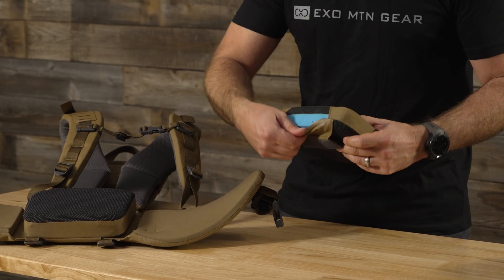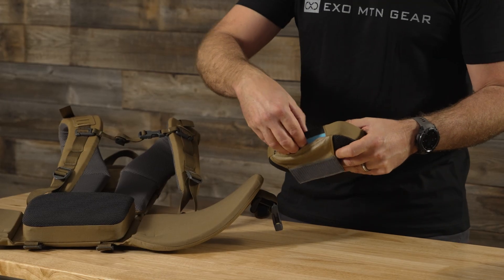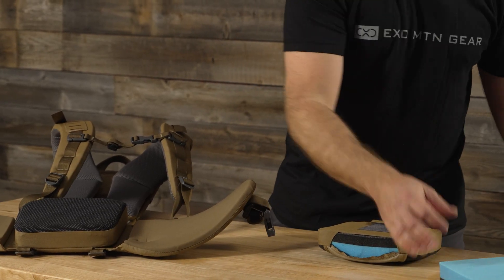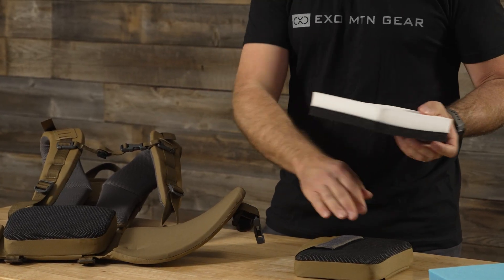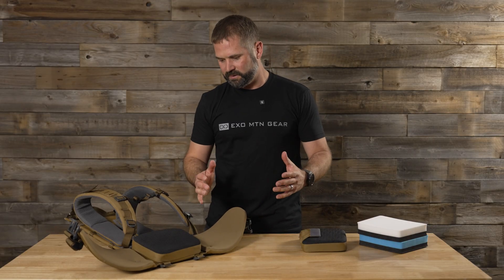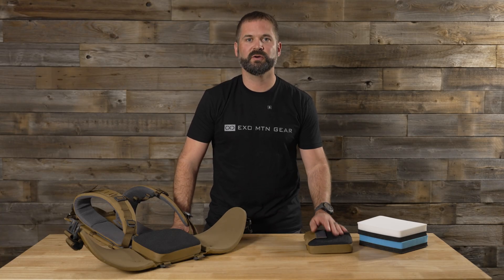Here at the top of the lumbar pad is where the foam opens up. It's a pretty snug fit in there, but you just pinch this together, pull the foam out, and then take the white foam here. What I do is fold it this way, slide it in there, and then get your hand in and push it into the corners. So that's a quick dive into our lumbar pad, some of its features, options, and customizations that you can do.